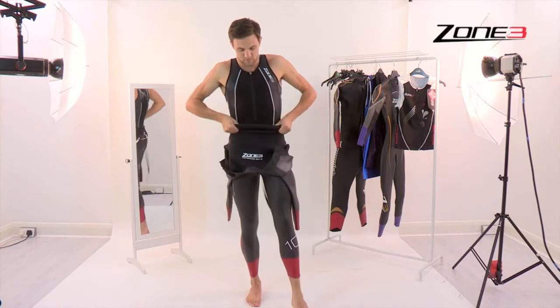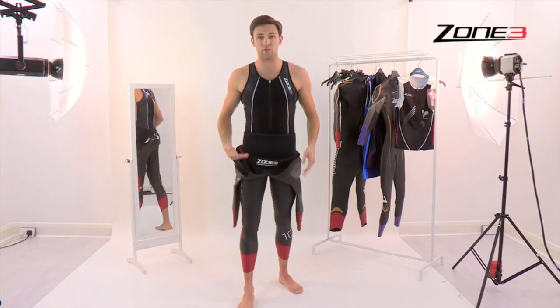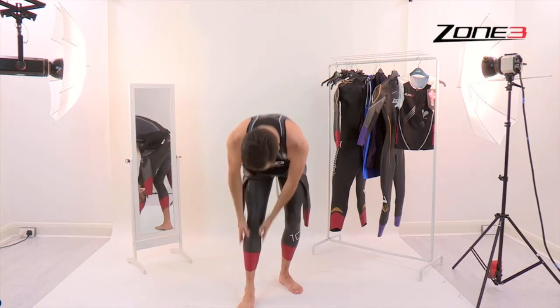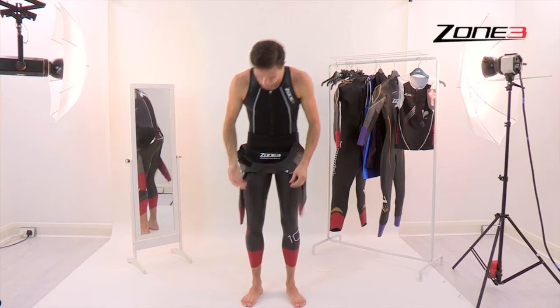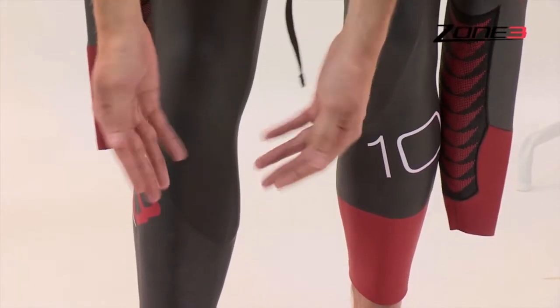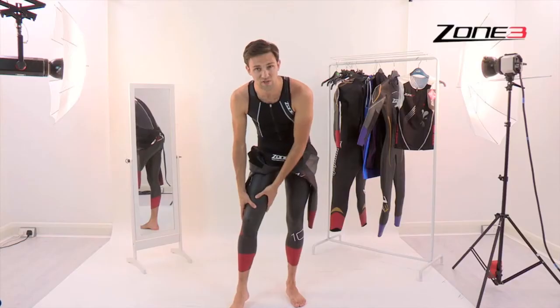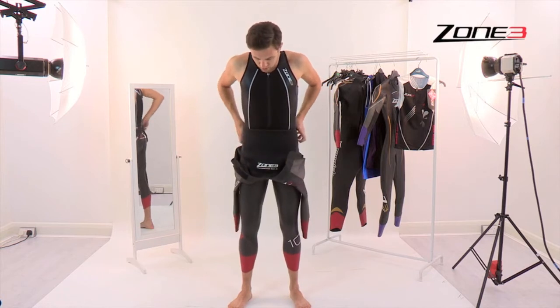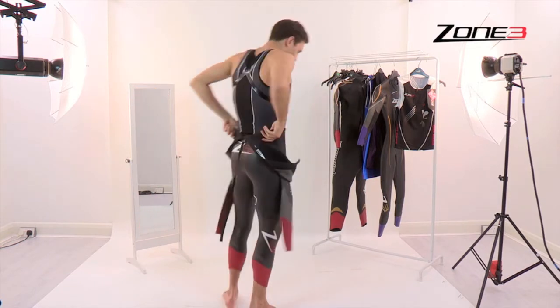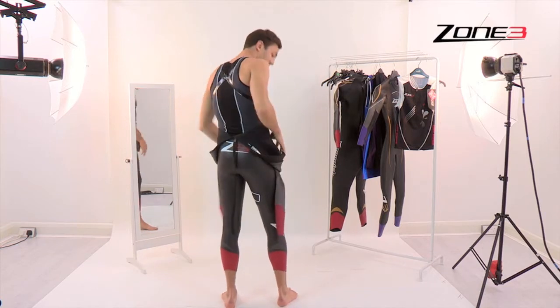On to the second leg. Using that technique it's almost instantly coming to the right position, and that's exactly what you want. As you're moving up the legs, just ensure you're using the flats of your fingers rather than your fingernails, which can cause damage — the nails can easily tear the soft fabrics used in wetsuits these days. Ensure that it's nicely tucked up in between your legs with no excess fabric.